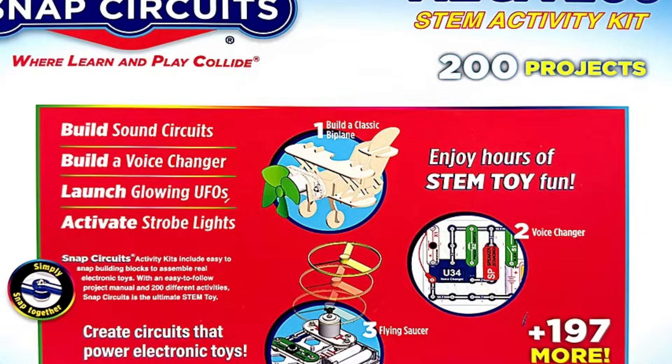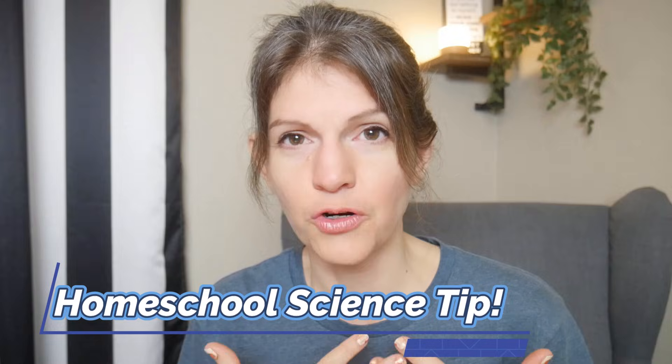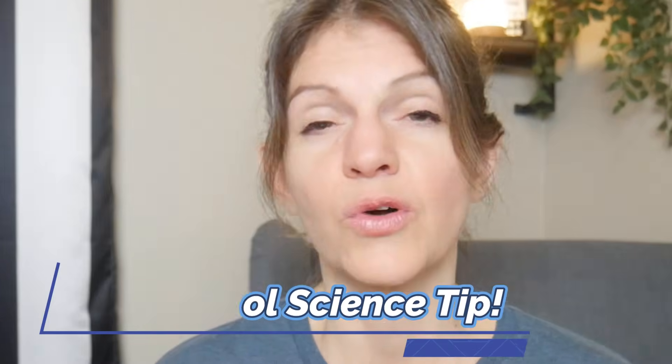There are over 53 parts and 200 projects with instructions included. I do homeschool evaluations as well, and one of the things I always recommend when parents are looking for curriculum and need some time to do their research is to get one of these educational kits.